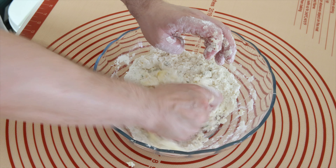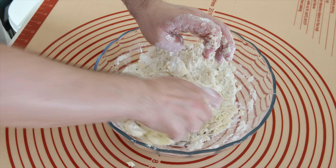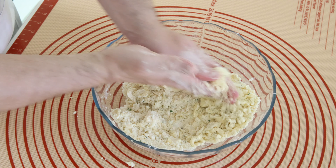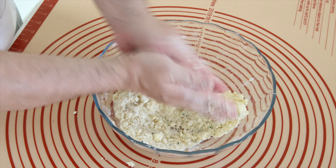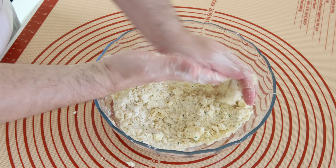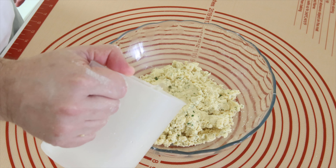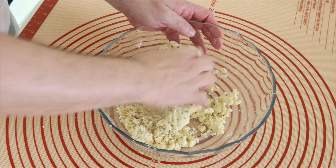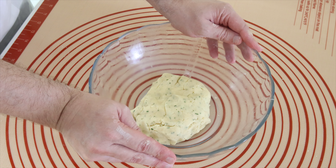Important that you mix very well. Add some water. Cover the dough and leave it in the fridge for 1 to 2 hours.